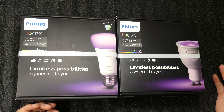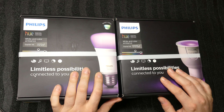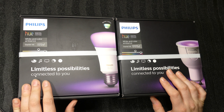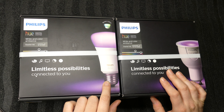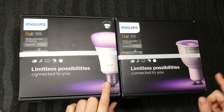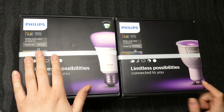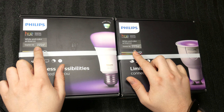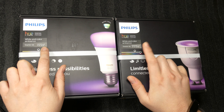Hello, just wanted to do an unboxing on these Philips Hue lights. This is the E27 and the GU10 — a kit that comes with three light bulbs and one of the bridges.